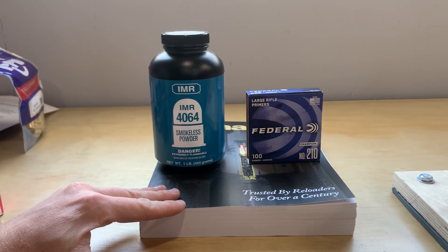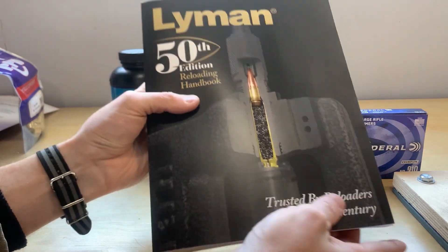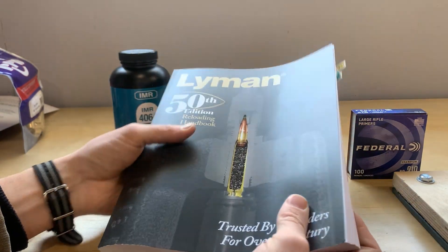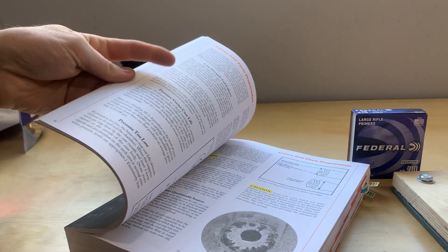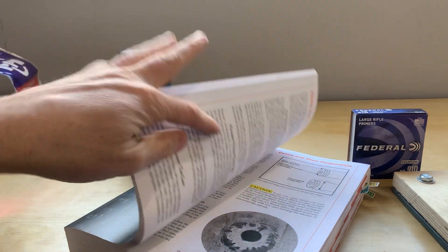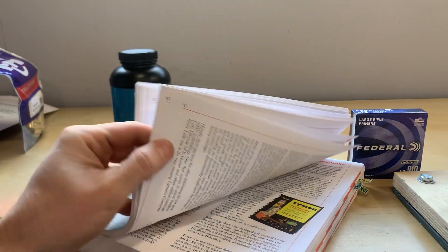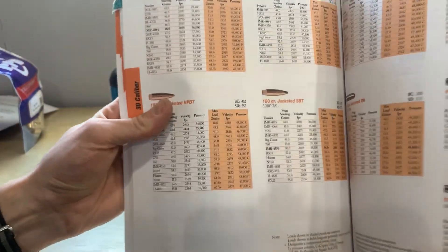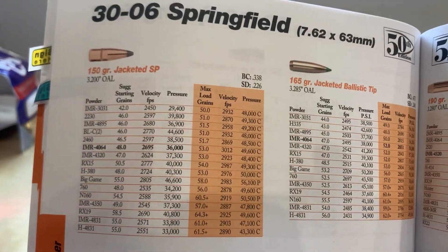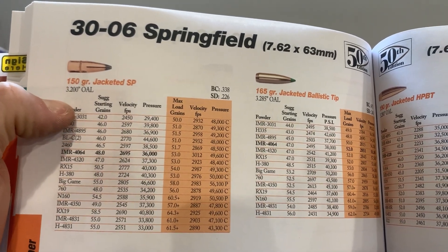The first thing you'll want to buy when you've decided to start reloading is a manual — basically your recipe book for cartridges. You could buy this first and just read through it. The beginning of any manual should have information about how to reload safely, how to inspect casings, and all the equipment you'll need. Just remember each manual is going to promote their own products, so if you go to 30-06 in a manual and look up 150 grain jacketed spire point, it'll give a list of all the powders you can use.